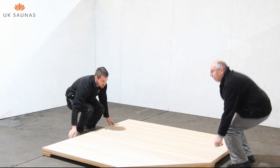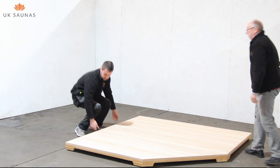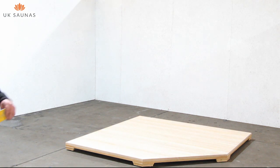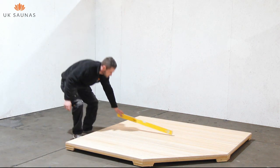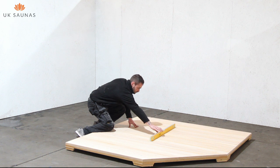The first job is to place the base in the finished location of the sauna. It's important that this base is level in all directions and strong and firm enough to take the weight of the completed sauna and any occupants. Before going any further, it's important to ensure that the base is level in the two planes as shown.